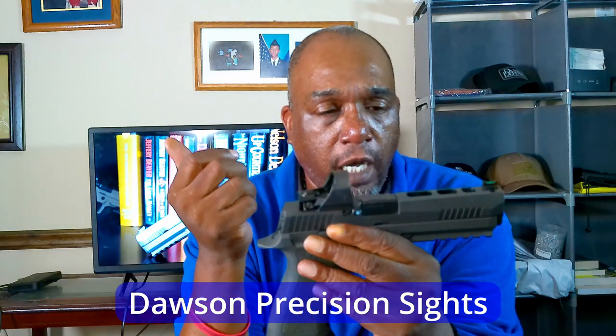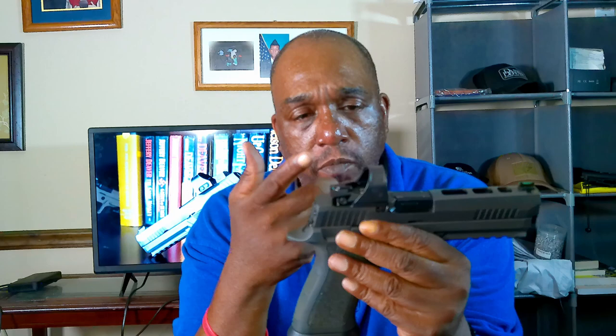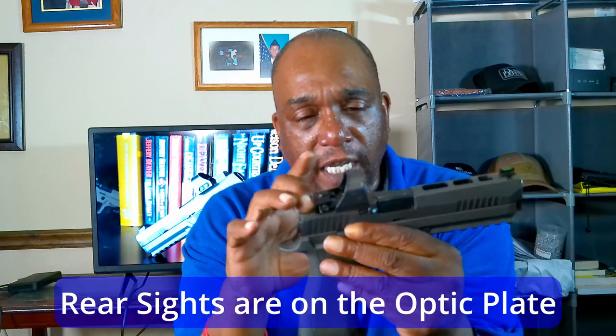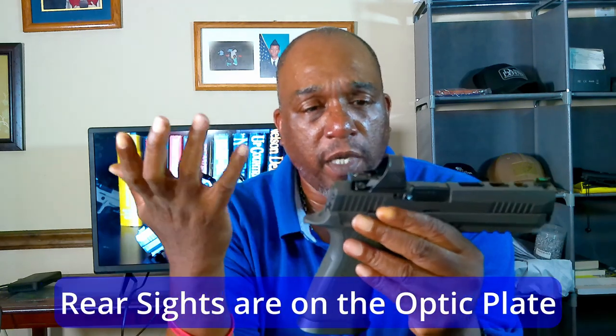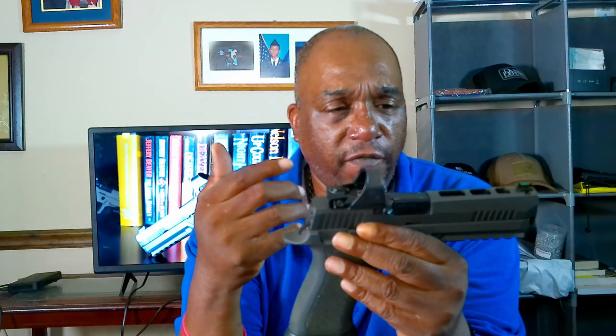Starting with the sights — it comes with the Dawson Precision sights. It is optic ready, as you can see I've got the Romeo Pro on here. When you put the optic on, you do have to take off the rear sights. The Leupold Delta Point Pro, and anything else with that footprint, would also work well with this one.